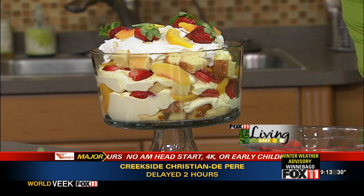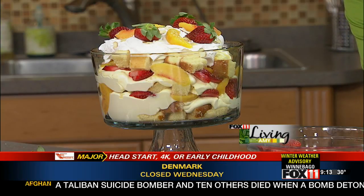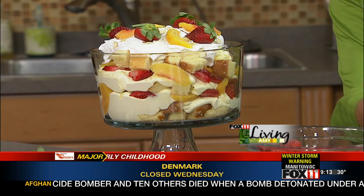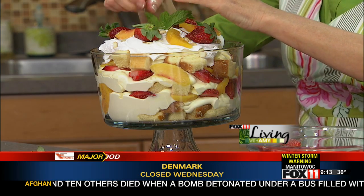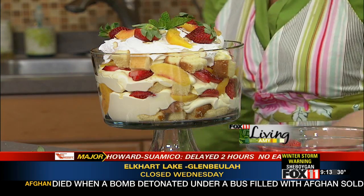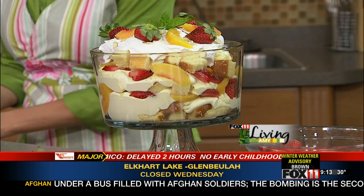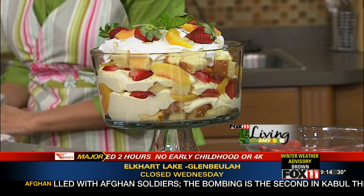How gorgeous is that? Something fun to do with strawberries when they're in season. It is so easy — it doesn't get any easier than that. The recipe is on the website. You can also pick it up at any area Festival Foods, and it's also one of the recipes in my latest cookbook.